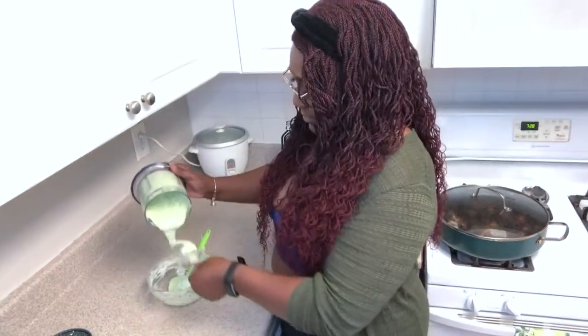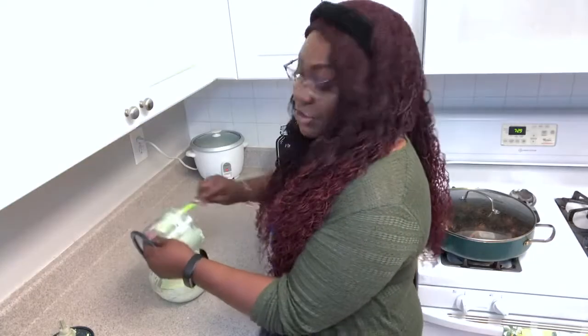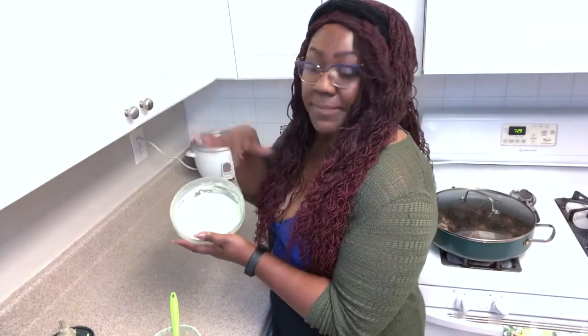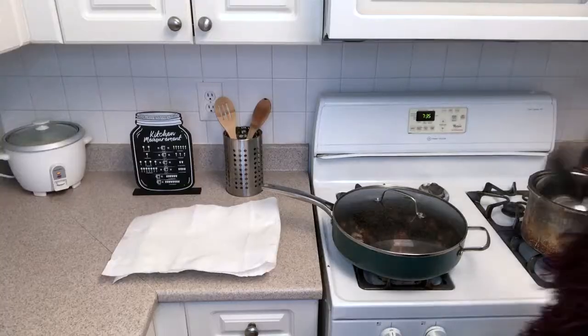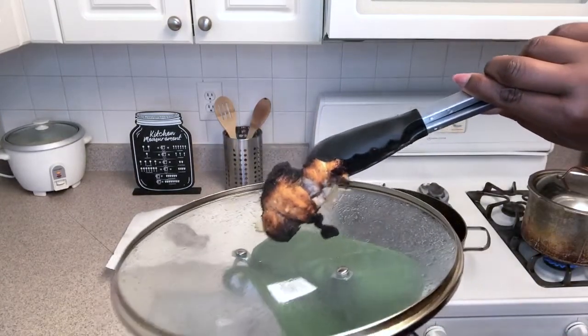There we go. And now it's that nice beautiful green color. That's what we came for. I love this Dollar Tree spatula because it gets every drop. Just gonna pop this in the fridge. I'm just waiting on my rice, and I'm doing black beans to pair it with. So my chicken is done. You can see it cooked all the way down to the bone — that's why we cut it.